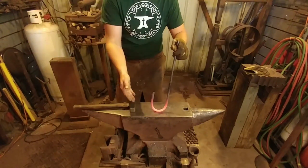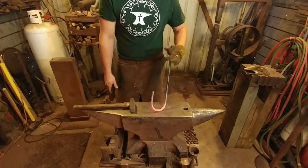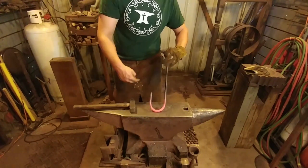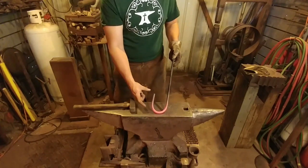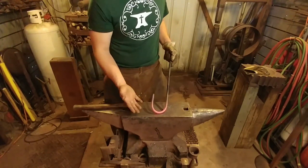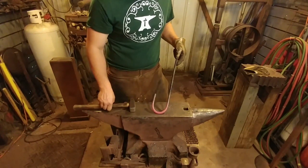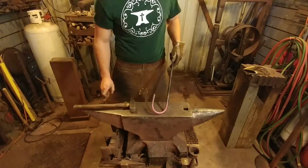And it doesn't necessarily have to take any more time to do so. So the first part in our process, we've got our little u-shape here. This is a lot heavier rod than what I used in the keychain. The keychain example used 3/8 inch round material. This is half inch round and that's what we're going to tie this little knot out of.